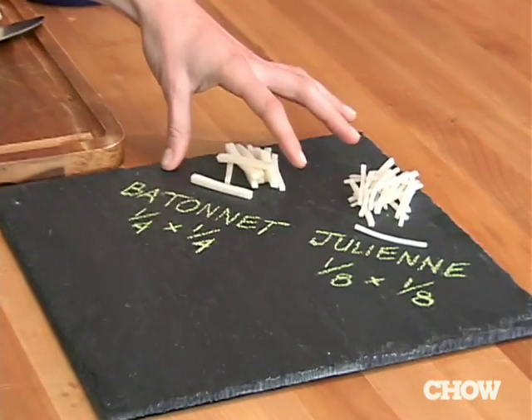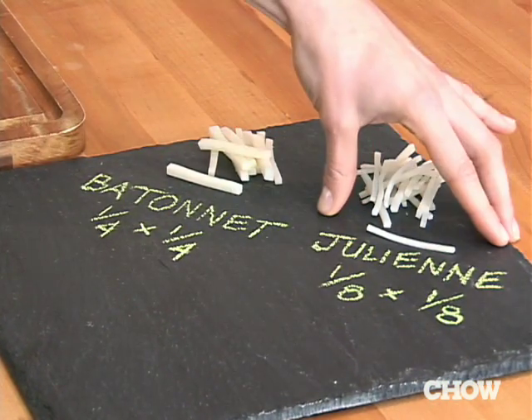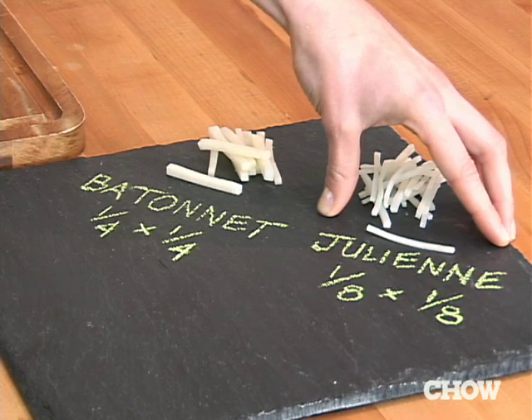The thing is, they're kind of a pain to make, as you can see here. The batonnet is two inches by a quarter inch and a quarter inch. The julienne is two inches by an eighth of an inch and an eighth of an inch.